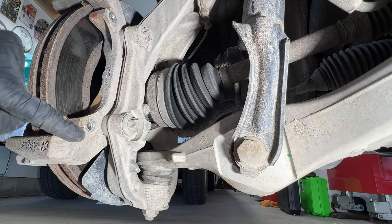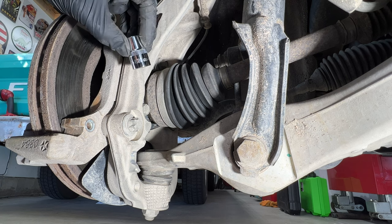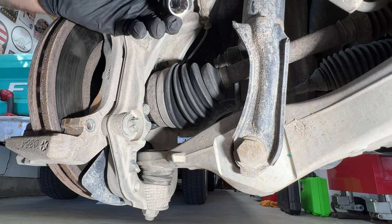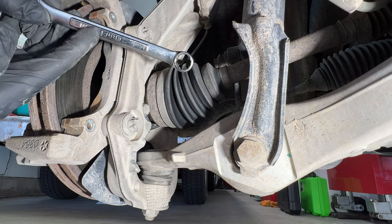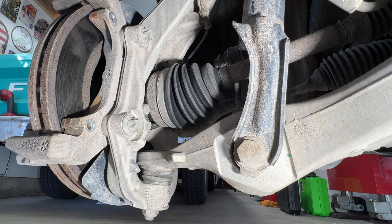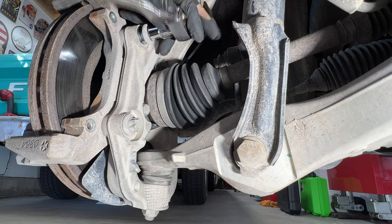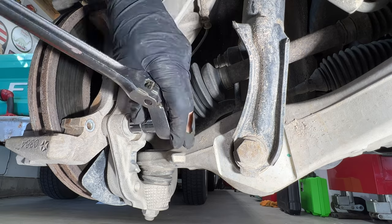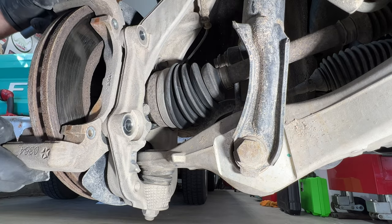Next we're going to remove the caliper bracket — you've got two bolts here and those are going to be a Torx E20. If you don't have that, you can use a 16 millimeter 12-point wrench, works just as good. Go ahead and take those off and pull your bracket off.